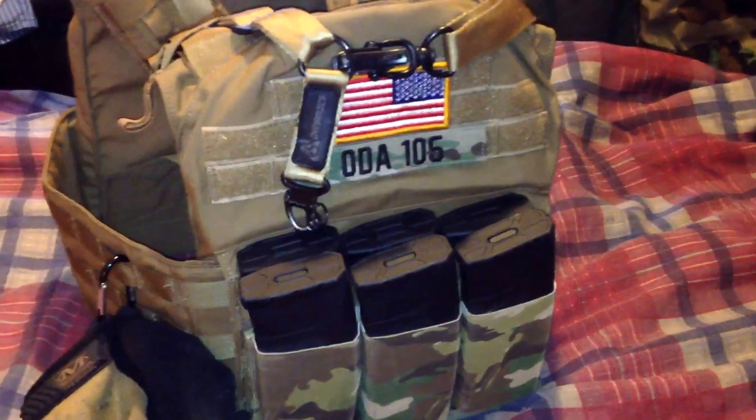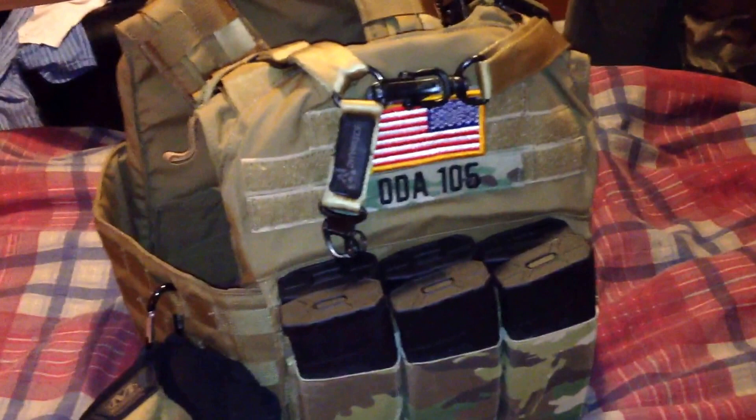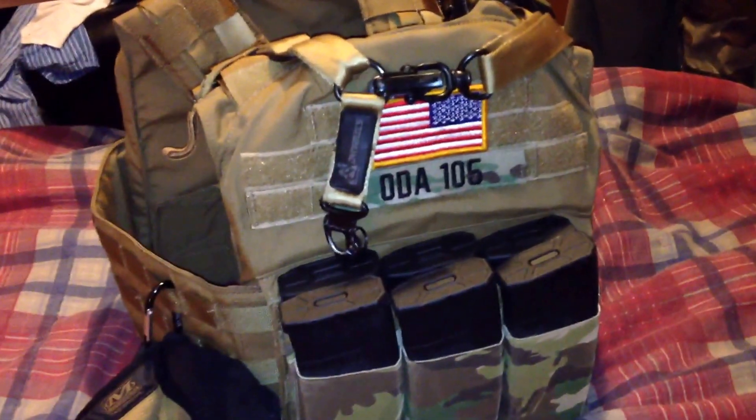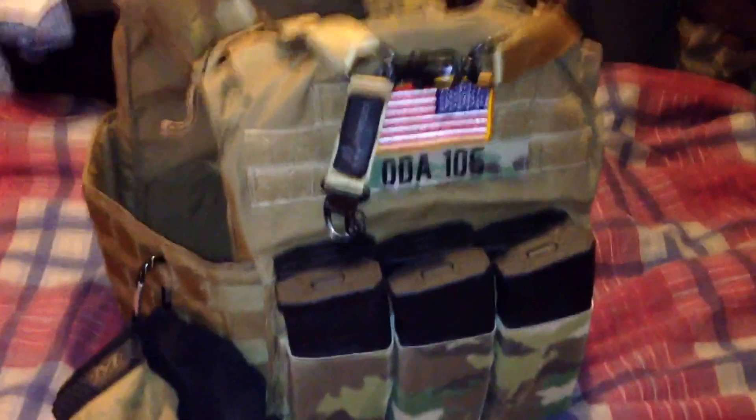This is just a quick video showing you I got this new plate carrier and I really like it, so let me know what you guys think. Stay tuned for another video once I get the map pack on, and I'll hopefully do a full loadout review before we go play. Thanks guys, have a good night.